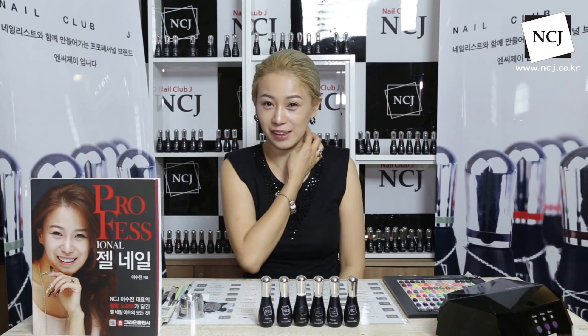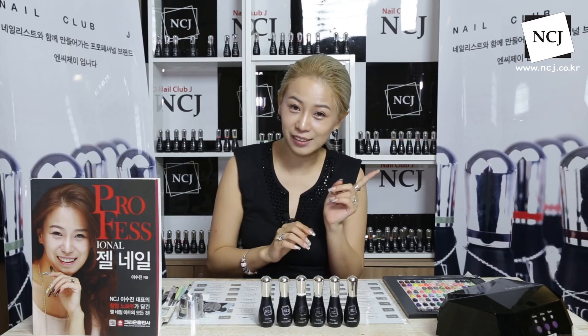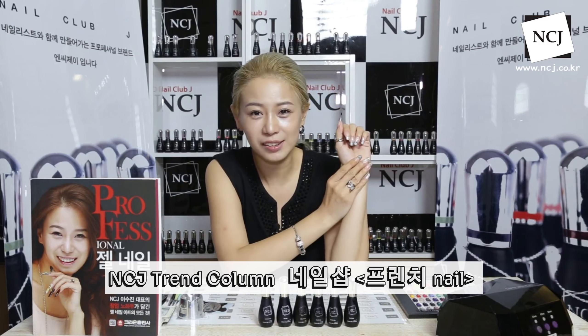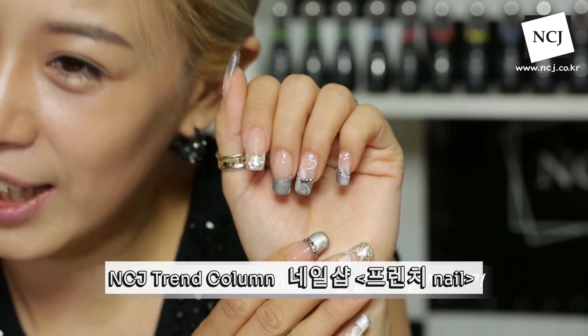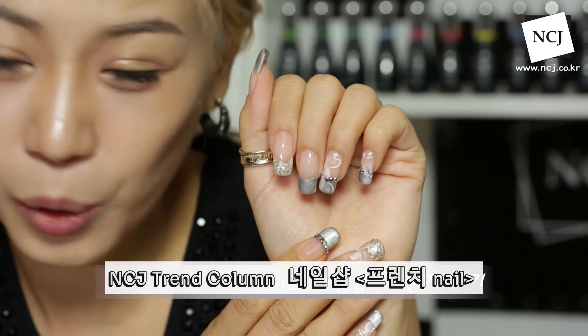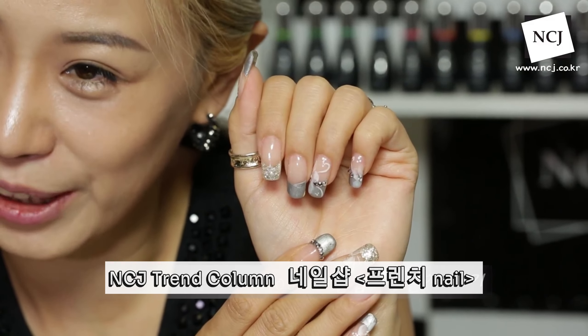안녕하세요. NCJ에디케이터 이수진입니다. 저희 오늘은 좀 새로운 컨셉으로 준비를 해봤어요. 이제 살짝 아트가 지겨워지니까, 간단하게 지금 제 손에 있는 간단한 프렌치를 활용한 네일부터 스타트하면서 NCJ 네일샵 1탄을 한번 해보려고 해요. 오늘은 고객님을 준비했어요. 그래서 한 손가락만 하지 않고 다섯 손, 한 손을 시술할 건데요. 제 손에 있는 이 네일을 동일하게 NCJ 네일샵을 방문해 주신 첫 번째 고객님에게 같은 프렌치 네일을 한번 진행해볼게요.